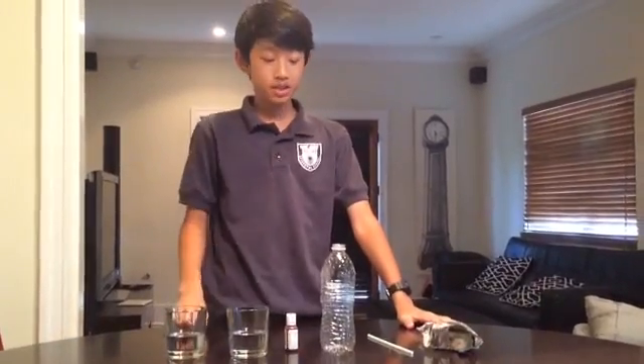Welcome to the video! In this video we're going to show you how to make your own homemade thermometer. First of all, we're gonna need an empty plastic bottle.